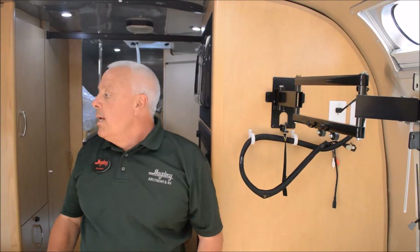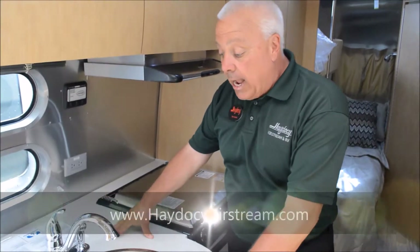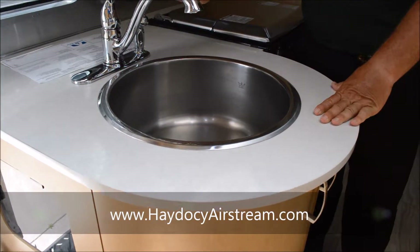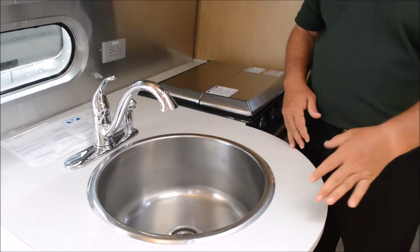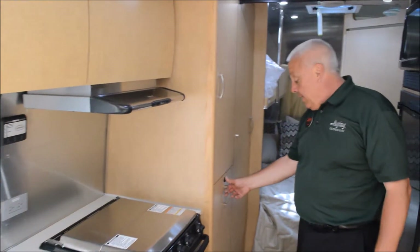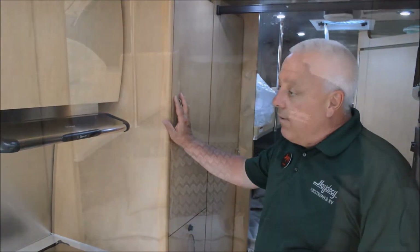As far as the galley setup, it's identical to the 23 except now you're talking about Wilsonart laminate and Moen appliances. Everything else sets up identically, including the pantry system and everything that goes with it.